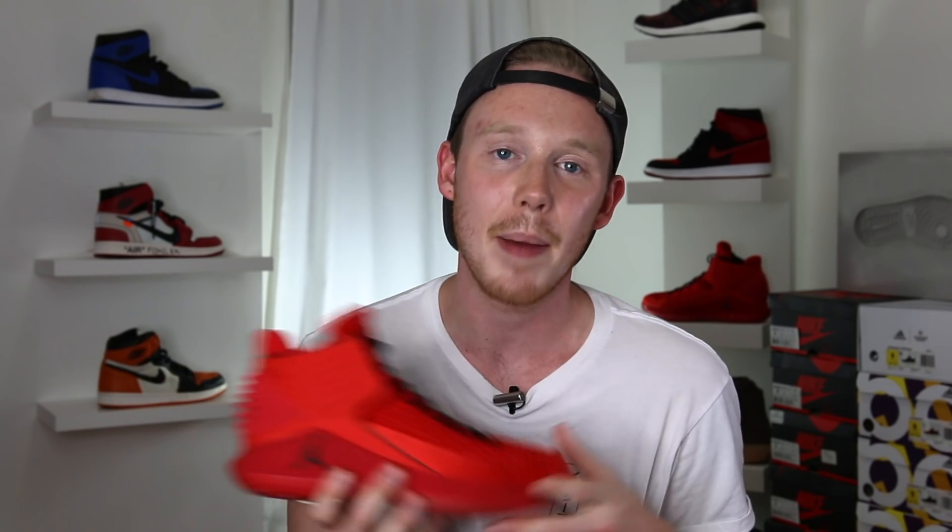Make sure to leave a comment down below letting me know what you think of the Air Jordan 32 and whether you're planning to grab a pair for yourself. And as always, guys, thank you so much for watching. Please make sure to give this video a big thumbs up if you liked it, subscribe to me — Seth Fowler — if you want to see more content just like this, and follow me on all other forms of social media. The links will be in the description below.